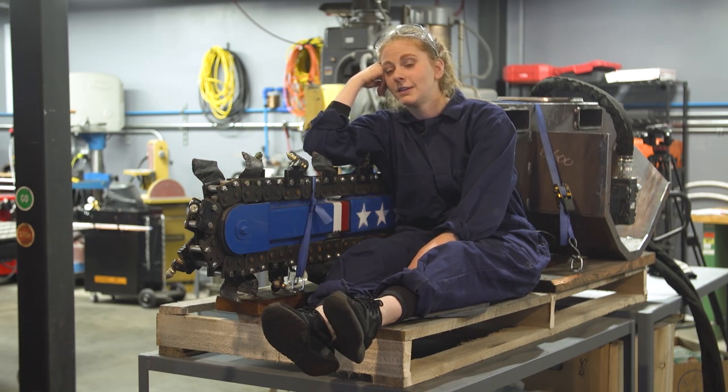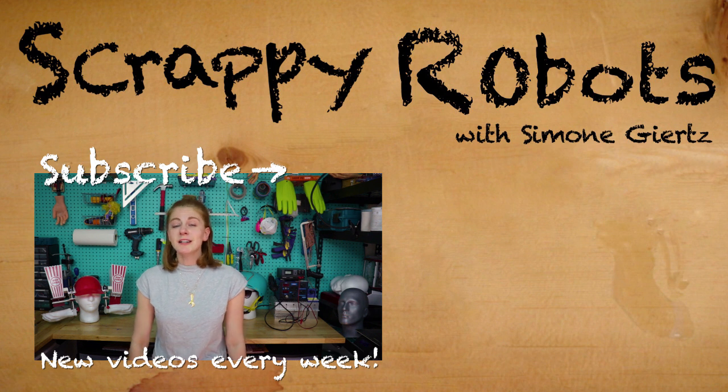Good life. I seriously can't think of a single person whose life I'd rather have right now. If you like this video, Goldie has some more Thanksgiving hacks that I think you might like — check it out.